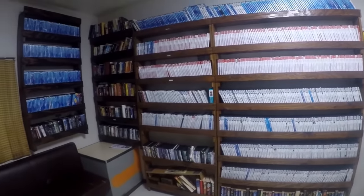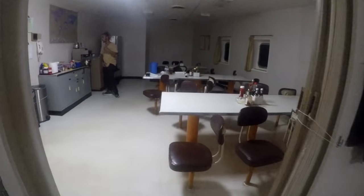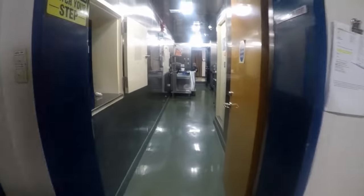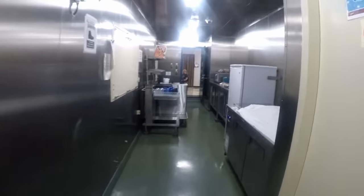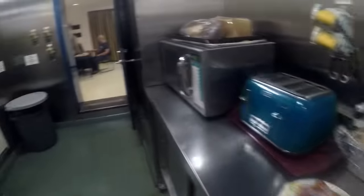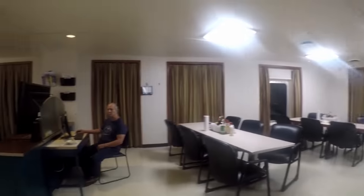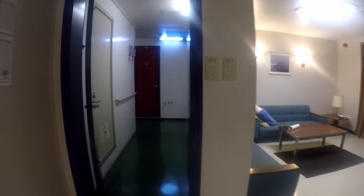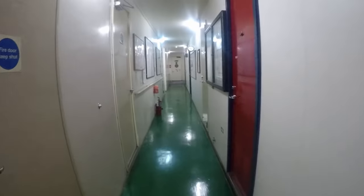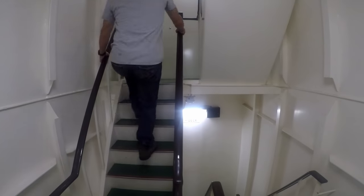I feel like this is doing the galley justice if the steward isn't in there. I think the air quality is better on the officer's side.